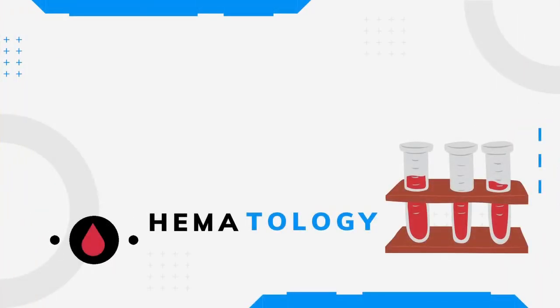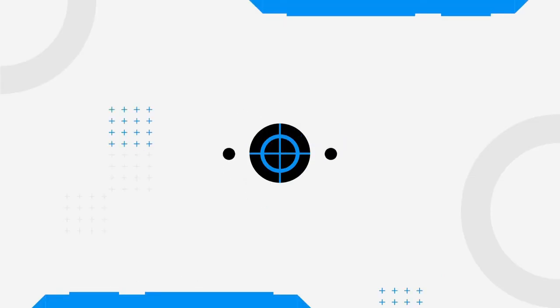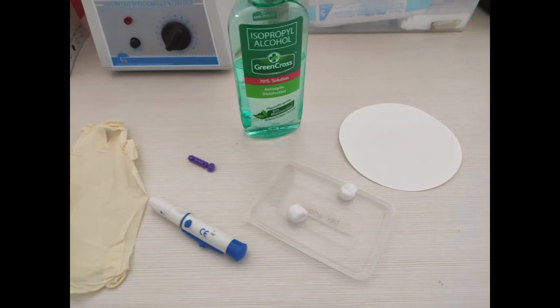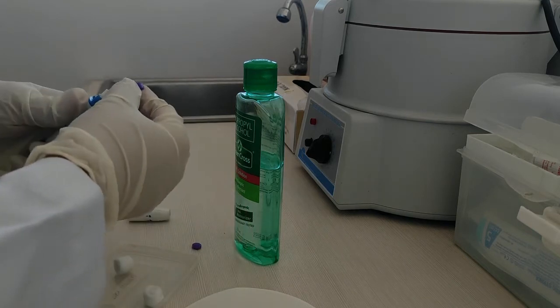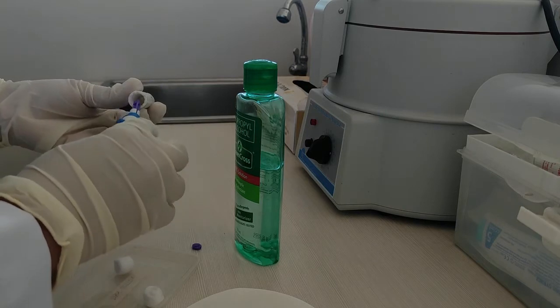Good morning students. Our topic for today is about bleeding time using the Duke's method. Let's prepare the materials we will be needing: your sterile blood lancet, your blood lancet device, your stopwatch, sterile filter paper, gauze pads or cotton balls, and 70% alcohol or povidone iodine.